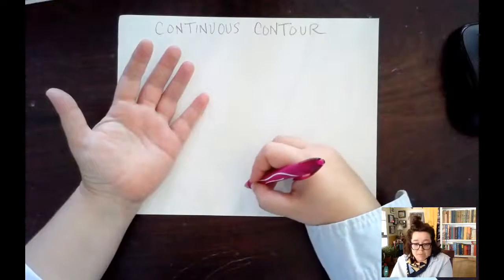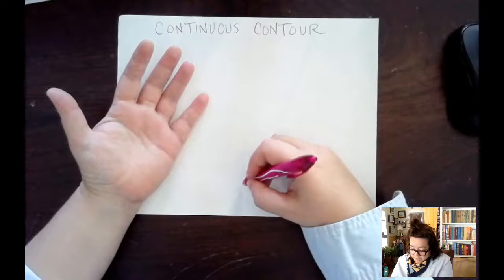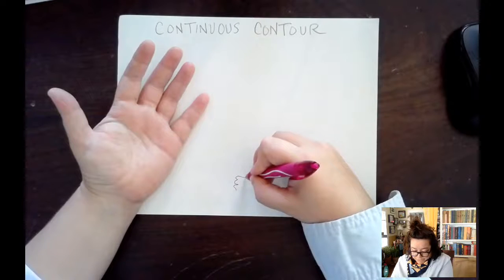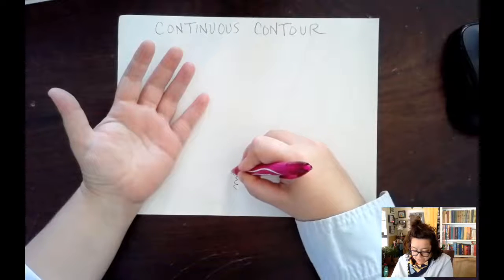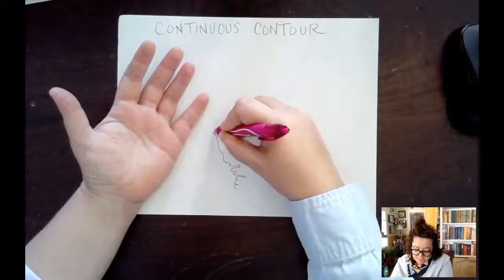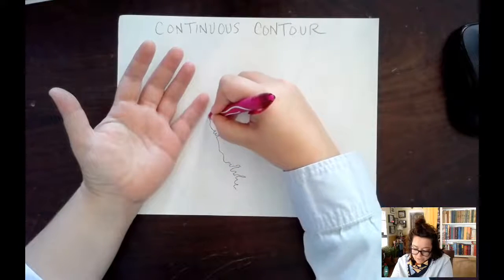If I accidentally pick up the pen, I'm going to put the pen back in the same spot that I picked it up from. This is helpful for exaggerated drawing and for learning how to see the thing that you're actually drawing.